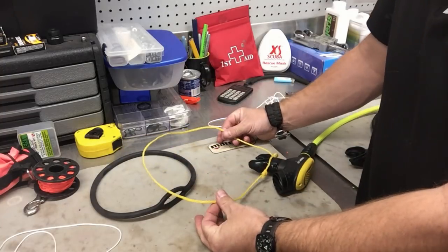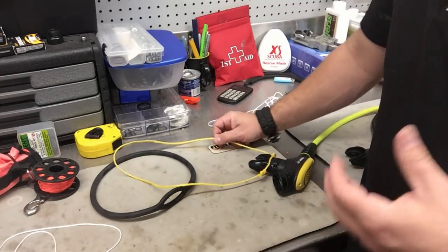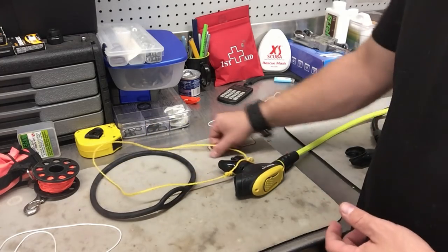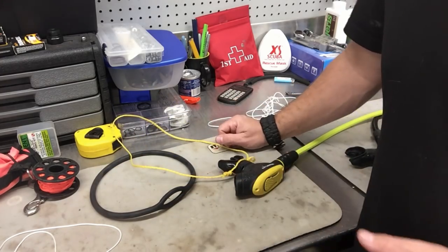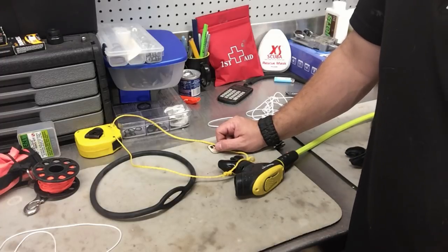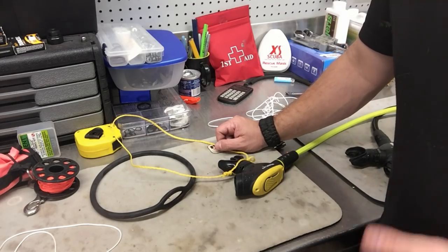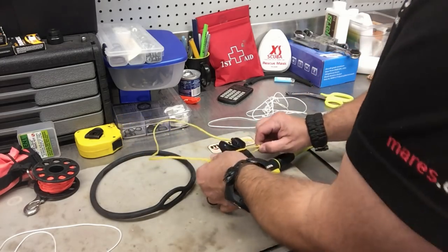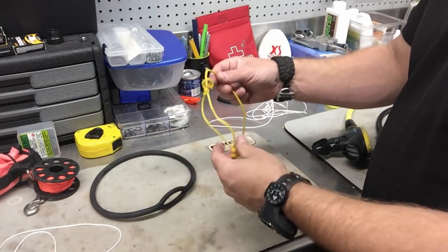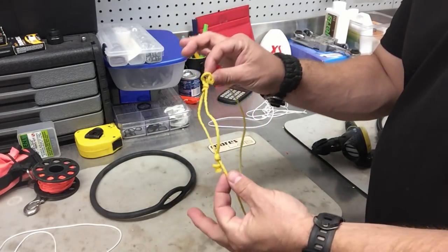All I did was take my shears off the BC, cut a small length of that twine, and fashioned a regulator necklace out of it. Instead of aborting the dive or letting my alternate drag through the mud, I fixed the problem in about three minutes and was able to continue the dive safely and comfortably. I'm going to show you how I did that.